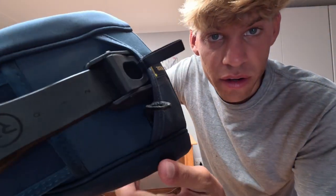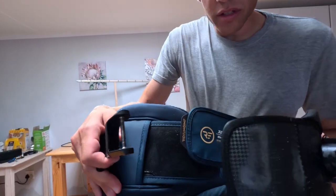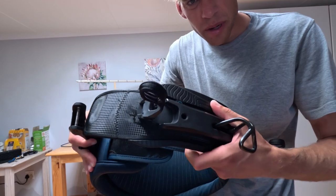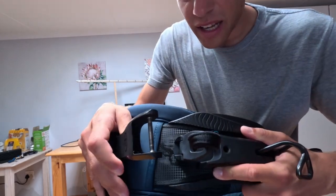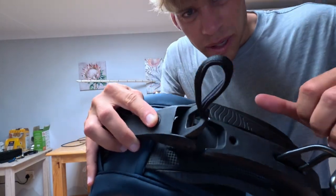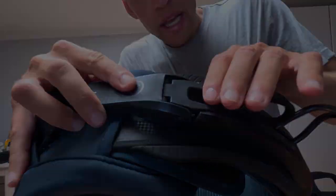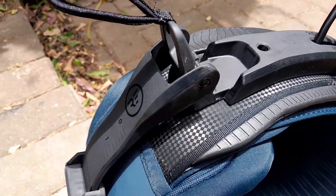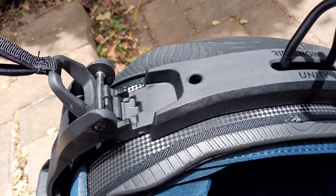The only thing I'm not a huge fan of about the locking system is it's only one connection point on the harness where your bar is attached. This is the wing of the Unity spreader bar — it pushes into the side, clips into the spreader bar, and you lock it in place. But it's only got that one connection to the spreader bar.